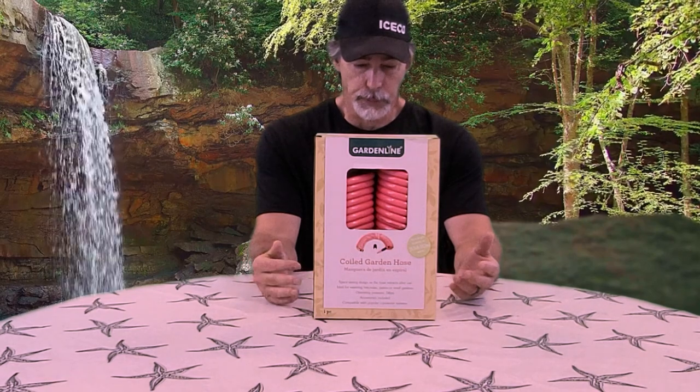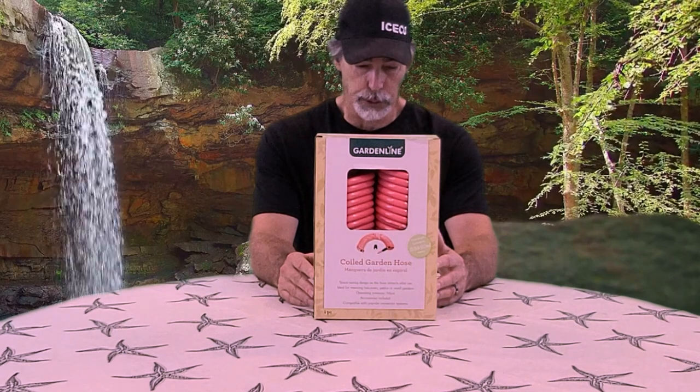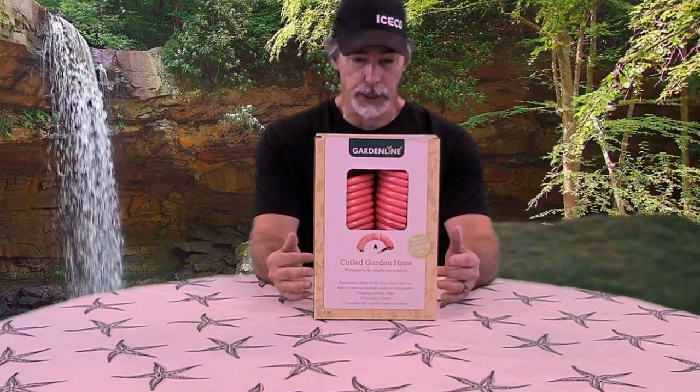We'll have a spare and the price is really good. It's a space saving design because the hose coils back up after each use. On here it says it's ideal for watering balconies, patios, and small gardens, and the operating pressure is 58 PSI. It is compatible with popular connector systems and it does have a nozzle included.